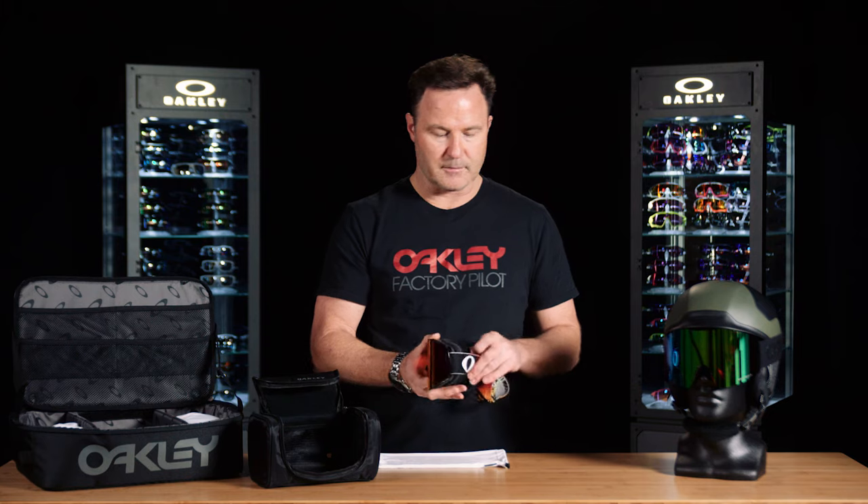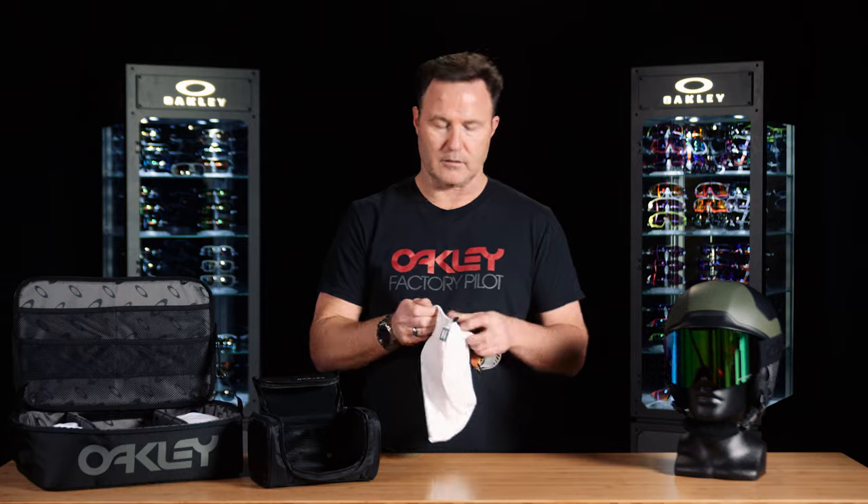If you're finished for the day or the trip, once you've dried your goggle out, store the product completely inside the micro bag. One small tip: leave the strap outside the goggle bag — this will extend the life of the product and avoid damaging the anti-fog coating on the lens.